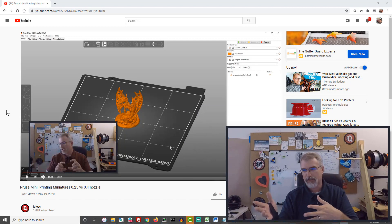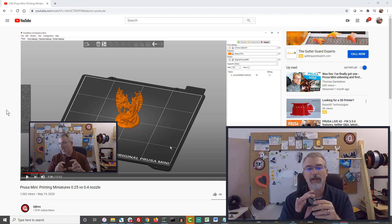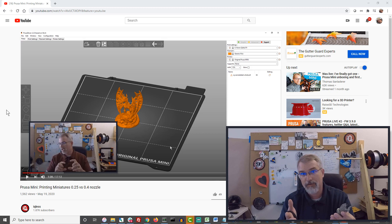What happened before? I'm showing you — I'll put a link in my notes to my prior video — where I wanted to print miniatures but wanted to do it with a smaller nozzle. I did get the 0.25 nozzle and showed in that video how to swap them out. It's not really a hard thing. But one thing I did that was a little naive is I try to keep things simple.